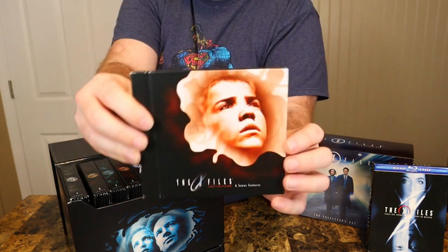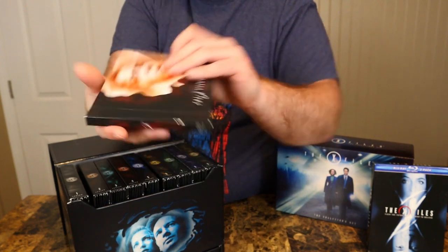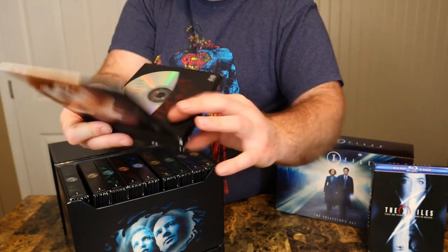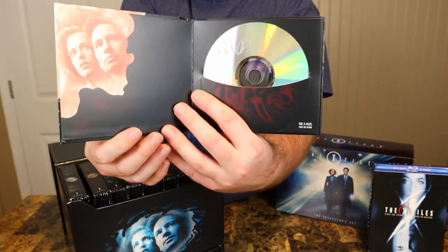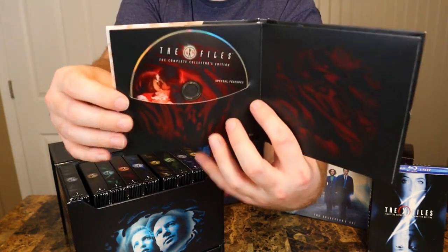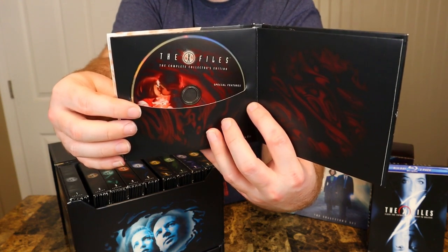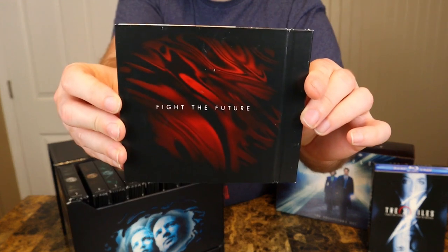Here is the movie itself, Fight the Future. It's set in between seasons five and six, so that's where I put it in the box set. Just kind of a plain disc on this one. I believe this is the bonus features for the entire set — they just put it with the movie. Of course the back says 'Fight the Future.'